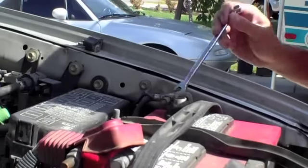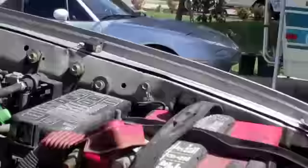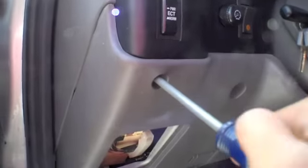Basically the first few minutes is going to be basic knowledge of how to take and remove some pieces off your vehicle. Remove your negative battery cable.